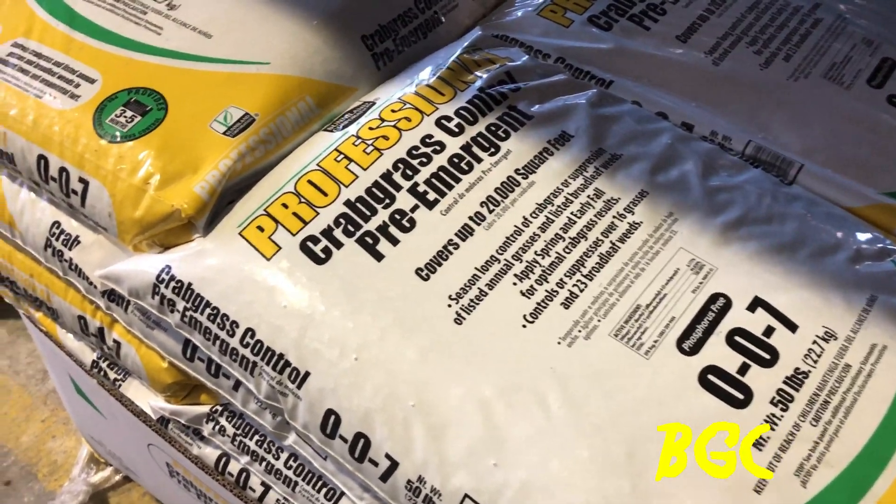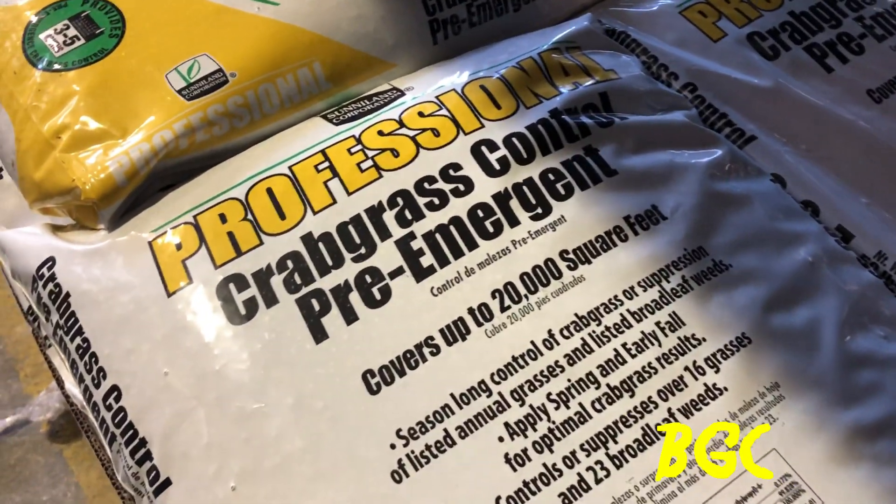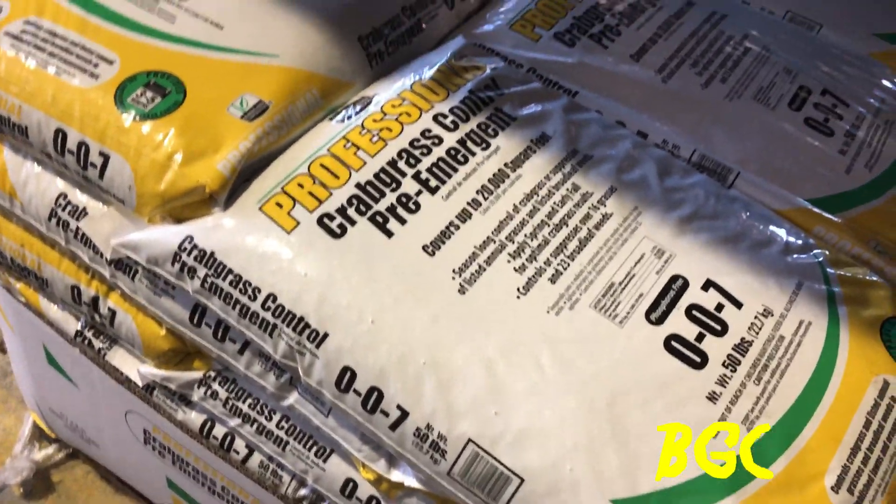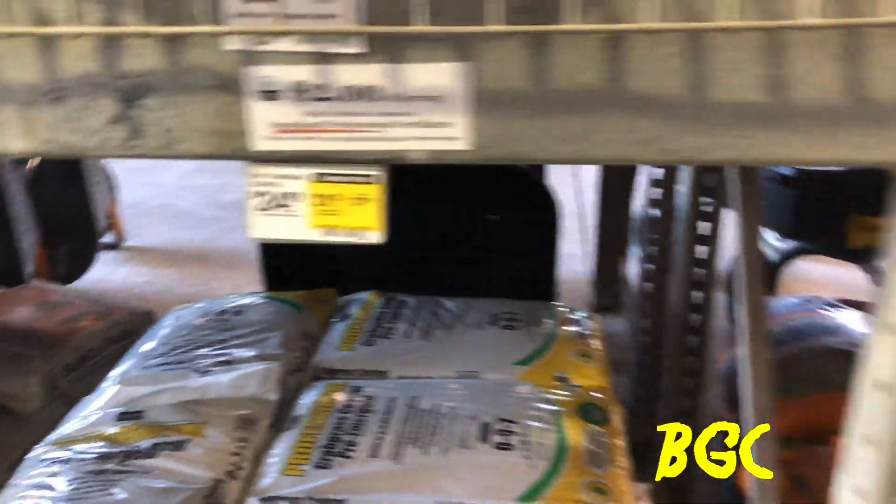Here at Lowe's, I found the Sunnyland Professional Progress pre-emergent. It covers up to 20,000 square feet and the price is $24.98. Lowe's is the only place I know that sells this. They also have the weed and feed at $33.98, and if you buy in bulk — 10 or more — you save a bit more. Right now we're here to pick up the 007 pre-emergent.